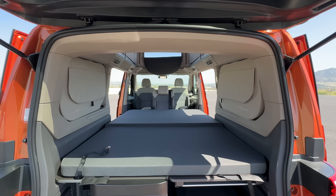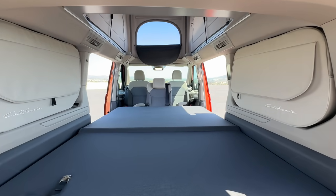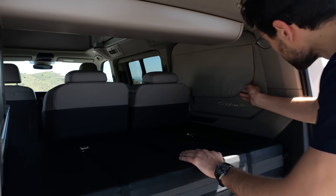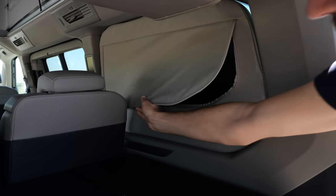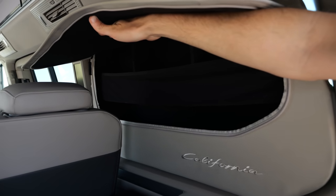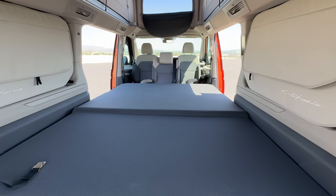When you go for the Beach model, you have the full width — not only for length but also full width. With the Ocean California, there are some side storages as well. In the Beach you have them on both sides. So it's really the question: are you more of a cooking person?